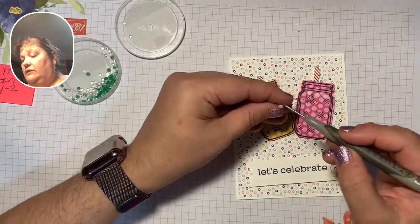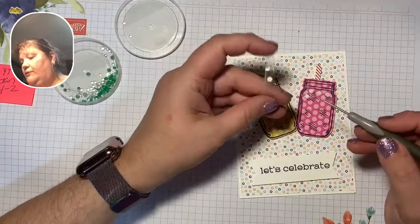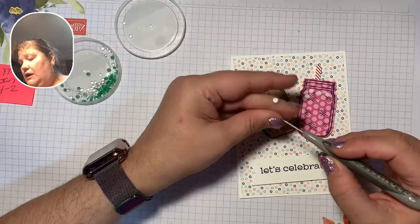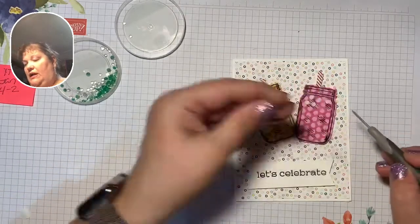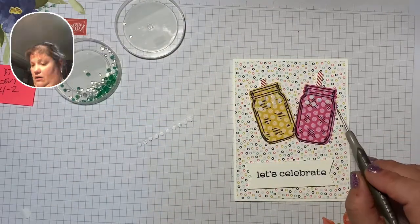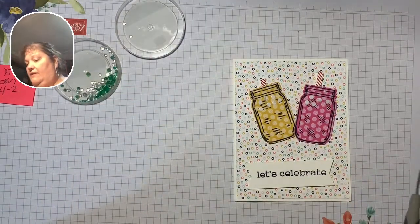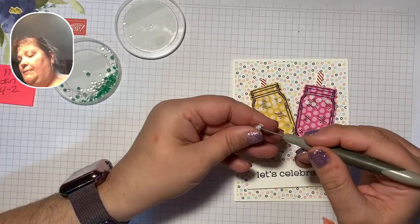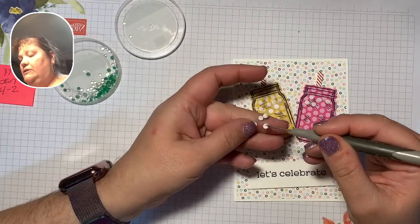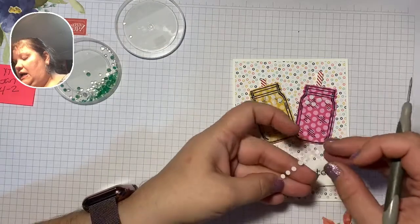If you would like to meet with me and do one-on-one crafting, I do offer one-on-one crafting — I don't charge a thing. We usually try to keep it to about an hour, once a week per person. If you subscribe to Paper Pumpkin and you're one of my Paper Pumpkin peeps, we do offer a Paper Pumpkin class as well. That meets every Wednesday at 6 p.m., virtual on Facebook also.